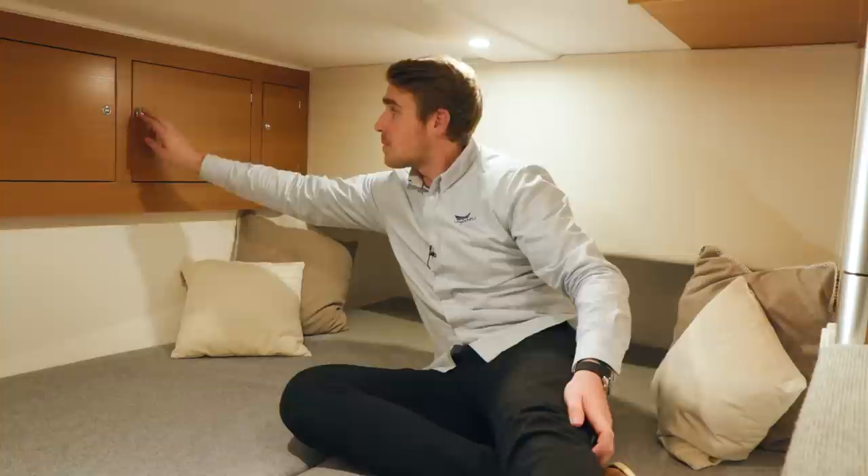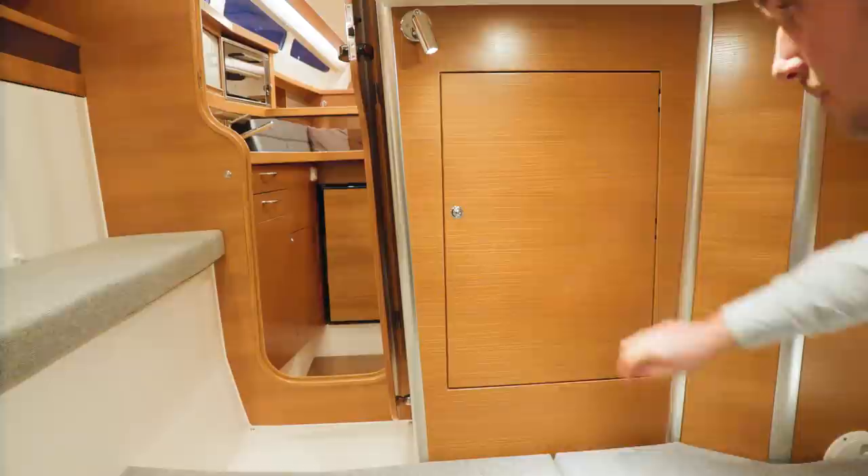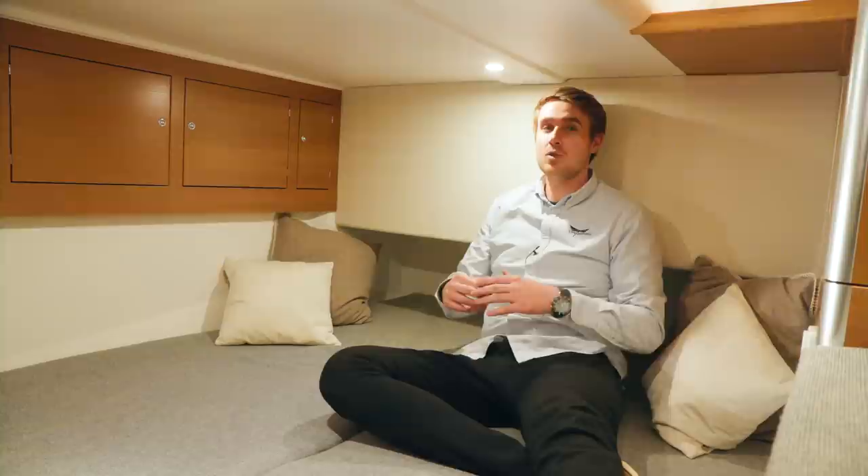I have now jumped into the aft cabin to show you how spacious it actually is. It is 2 meters long and you can easily be 2 persons in here. For storage we have different cabinets inside the aft cabin — two up here and one right here. Again in the aft cabin we also have a lot of dimmable LED lights as in the other cabins.